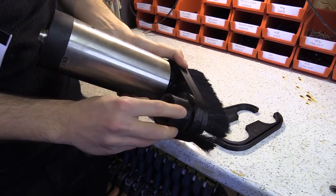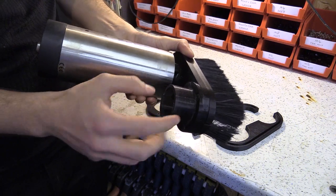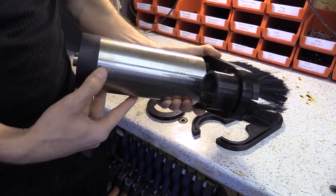This is modular, so essentially I can reprint this section here if I want to change the mounting type to a particular dust hose.